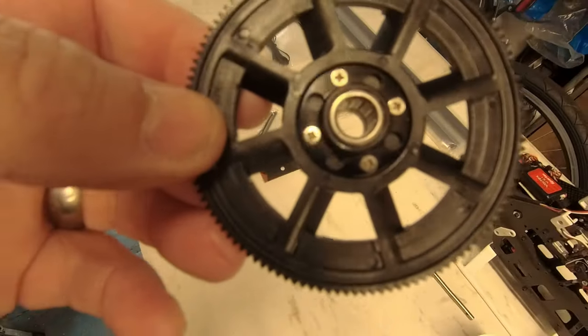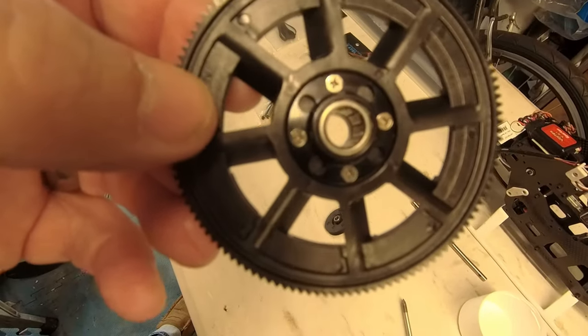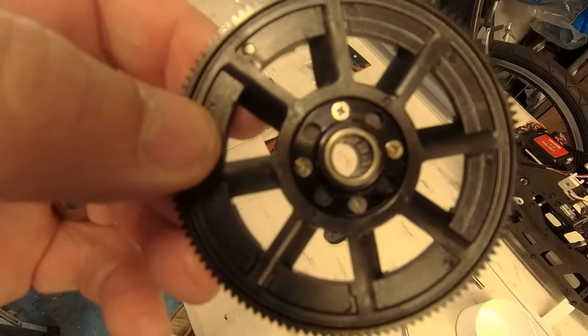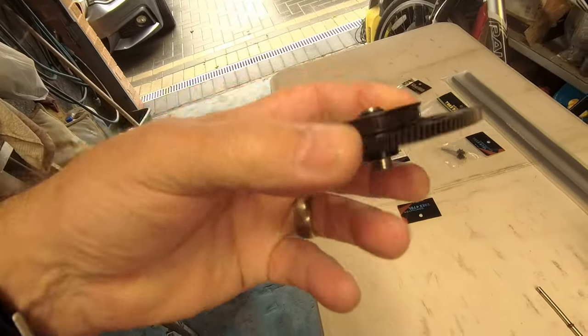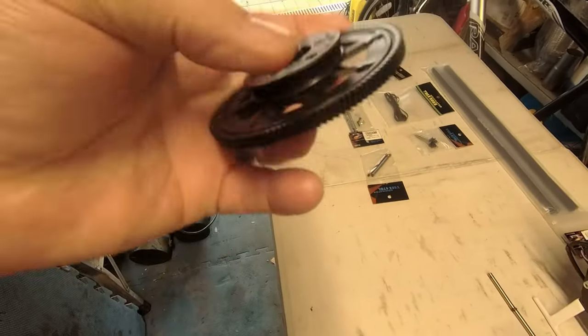Four screws mounted and securing the gear - it's done. That's an easy bit. Put back together again - all nice and free. Easy jobs are good.